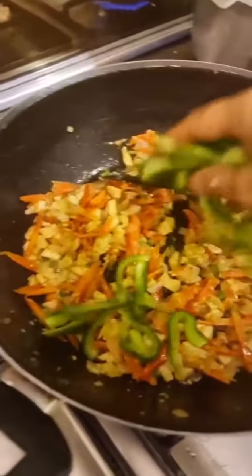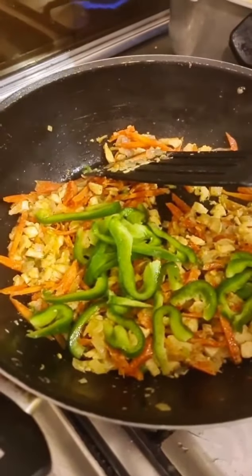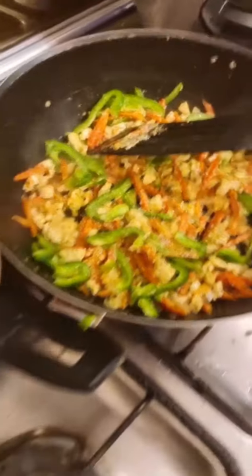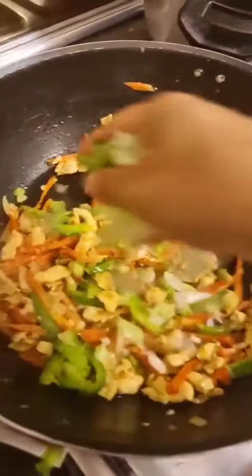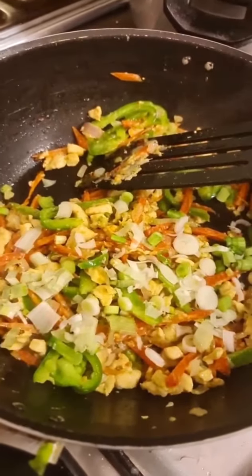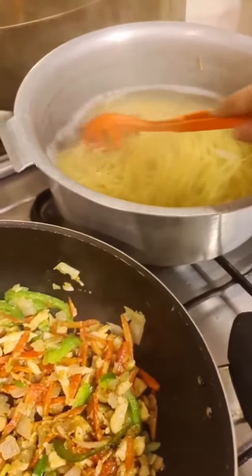Add half a sliced capsicum, some seasoning with half a teaspoon of salt and half a teaspoon of white pepper. Then add the white part of the spring onions first. I don't have noodles, but I would rather you make this with noodles.